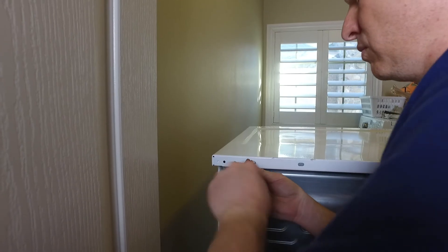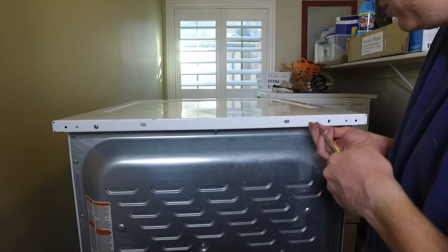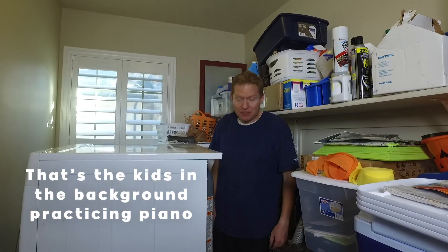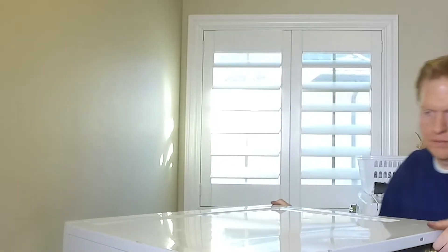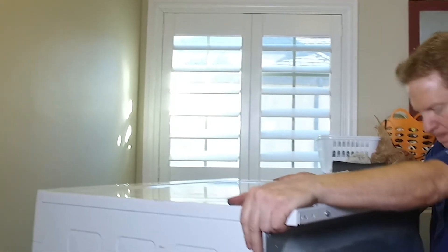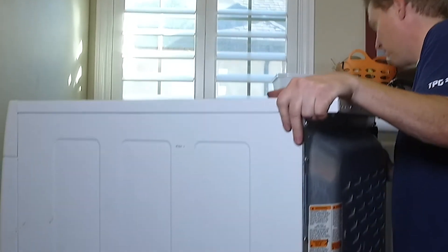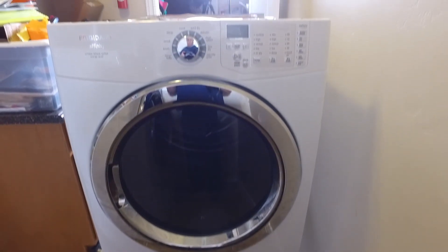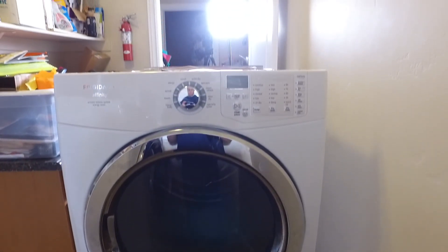We are in the home stretch. Now we just put the top on, and there are the two screws that go on the top there. Then just plug it back in and hook it up and you're good to go. You have successfully replaced the heating element — way to go. That is for a Frigidaire dryer. Hopefully this helped you out. Please consider subscribing to my channel and we'll see you in the next video.